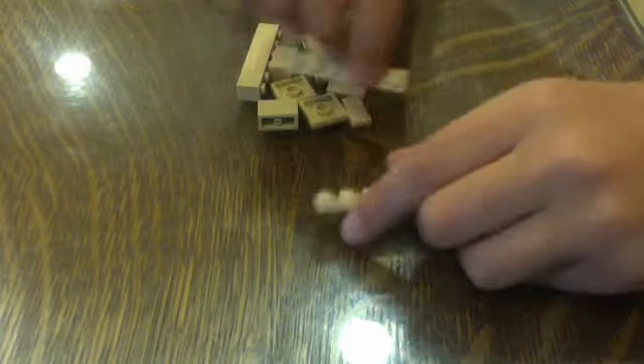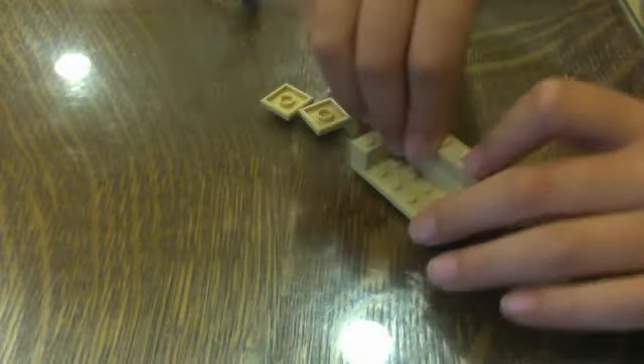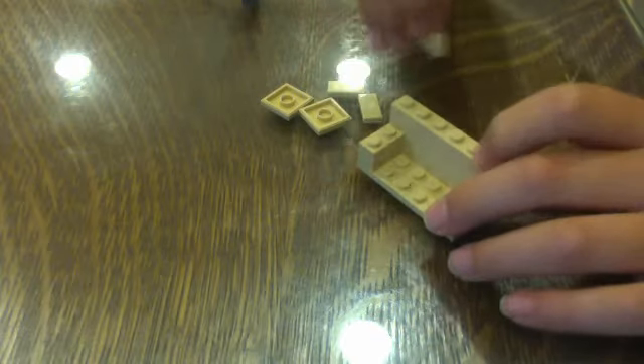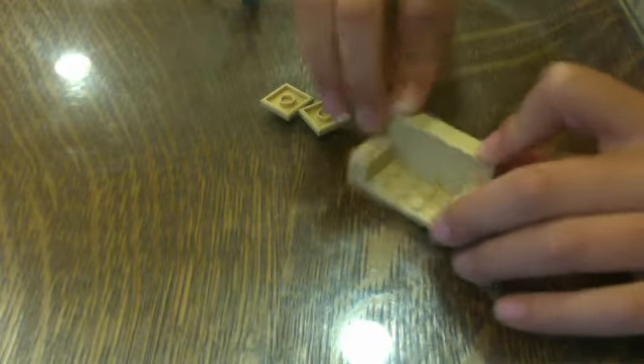So first off, we're going to make a couch. I'm going to take a 2x6 and a 1x6. Take some 2x2s and stick them right here, like that. Take a 1x6, stick it on the back of that, and then take another one, stick it right there. I'm going to take a 1x6 smooth tile and stick it on top of that.